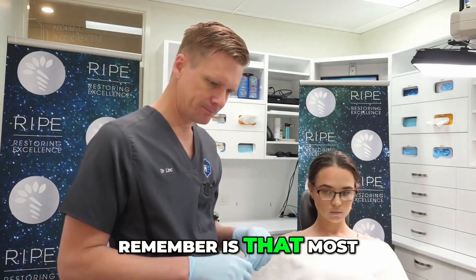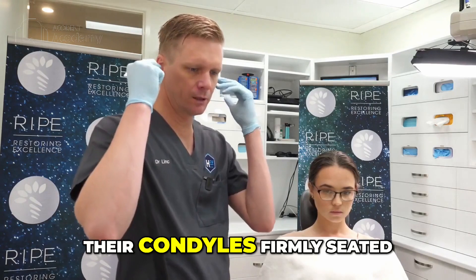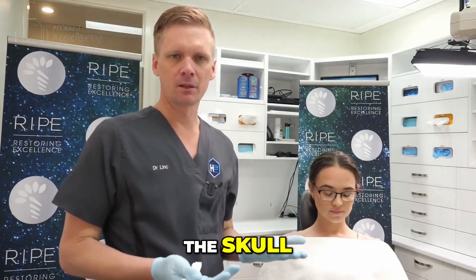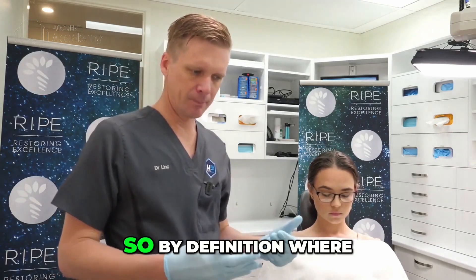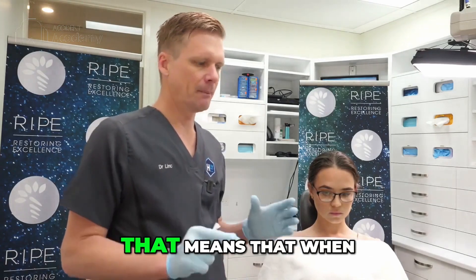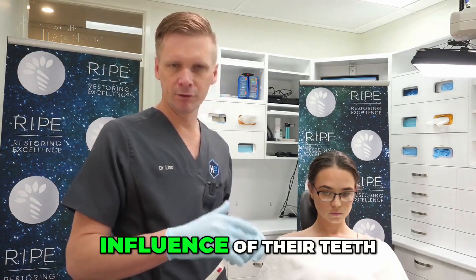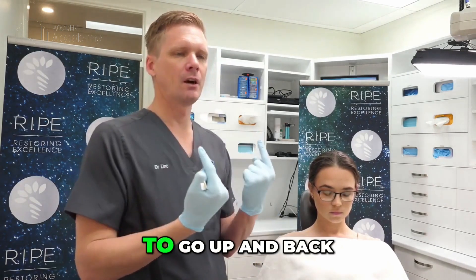The key thing to remember is that most people don't function with their condyles firmly seated against the base of the skull. They're down the eminence a little ways, so by definition, where they're functioning is not usually in centric relation. That means that when you open their bite up and remove the influence of their teeth and ask them to bite hard, the condyles are going to go up and back.